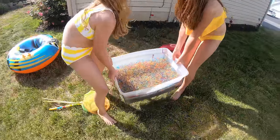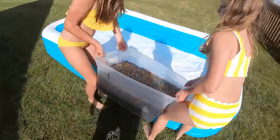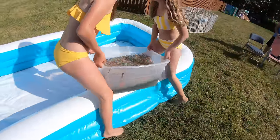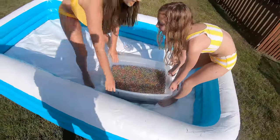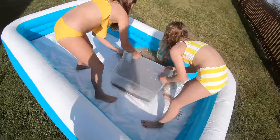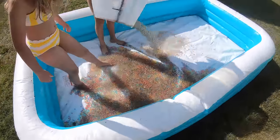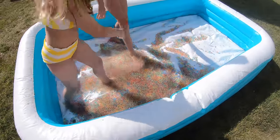Ready, Regan? Muscles! Ready — three, two, one! Get inside. There you go. Ready? Three, two, one — whoa! All right, now let's spread them all around.